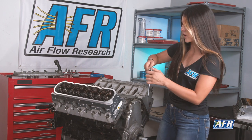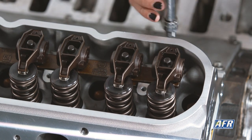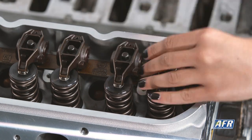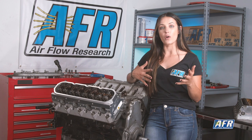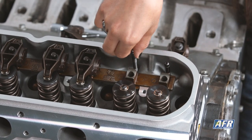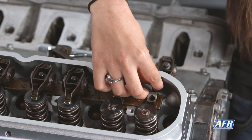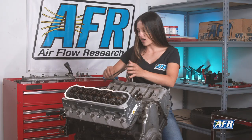We're going to go ahead and remove the rockers and see if this is a good pattern. Our goal as we're finding our push rod length is to make sure that the tip of the valve is making full contact with the pattern. We can verify that that is now the case — we have a good sweep pattern with full contact. I'm going to go ahead and pull the push rod so we can take a measurement, being careful not to move them since they are adjustable.